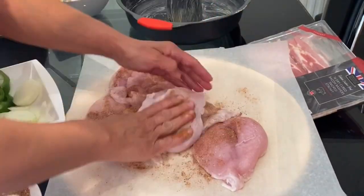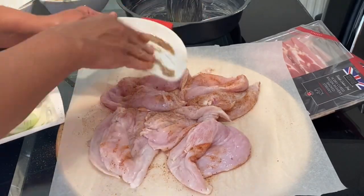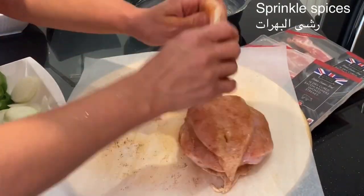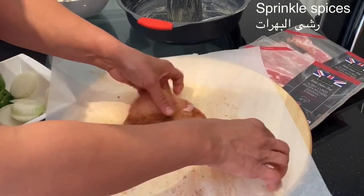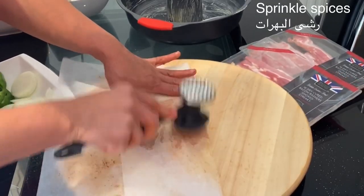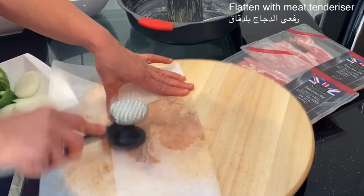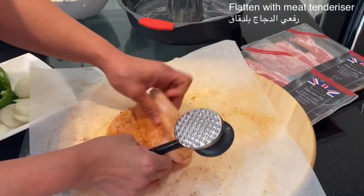Once both sides of the chicken breast are well spiced, I will use a meat tenderizer to flatten the chicken breast to about 1 cm thick. By flattening the chicken breast, this will give me the flexibility to stuff it with the bulgur wheat and roll it and shape it into a Christmas wreath.